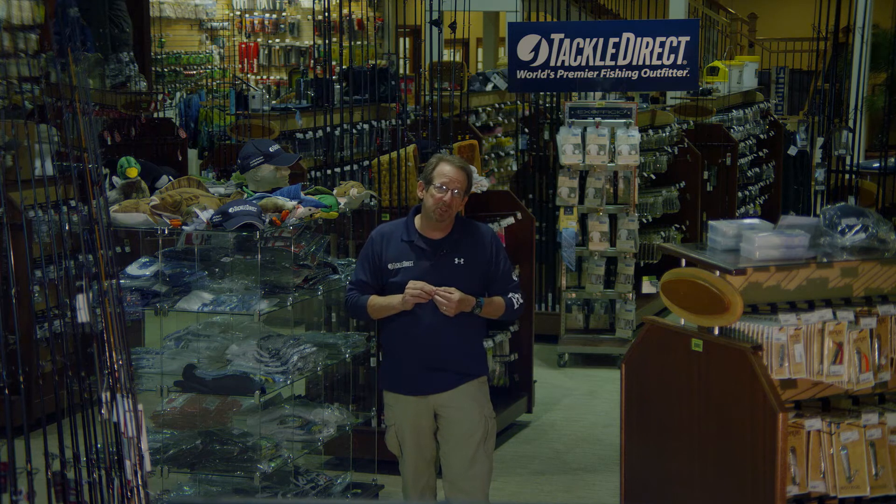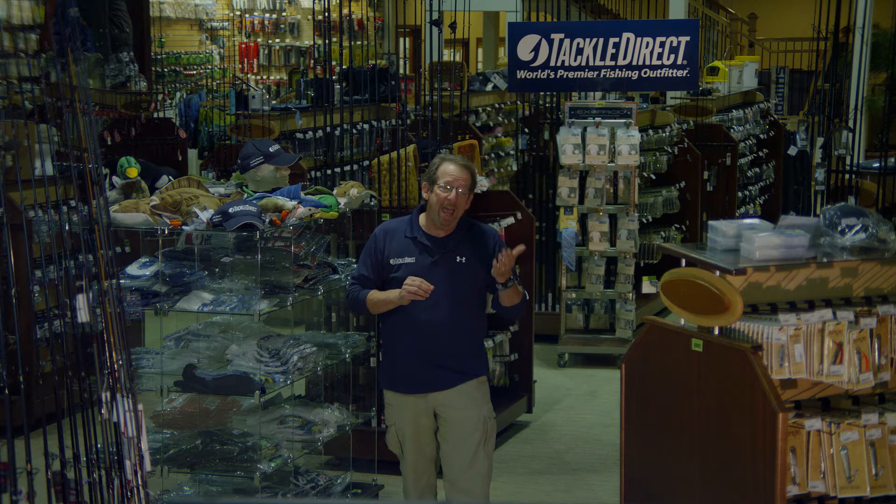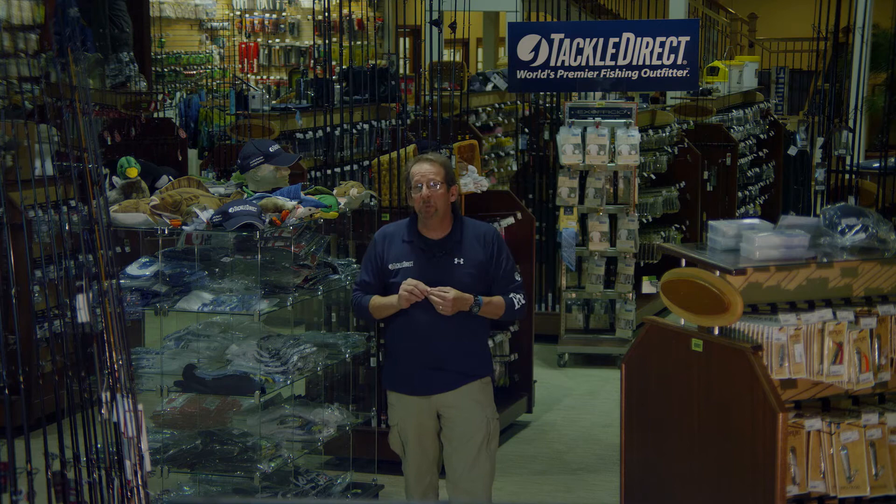Today we have a very special guest from St. Croix Rods. Dave Coley is here. Dave is going to go through the Avid Inshore Series of St. Croix Rods. Let's go over to the bench and see what Dave has for us.